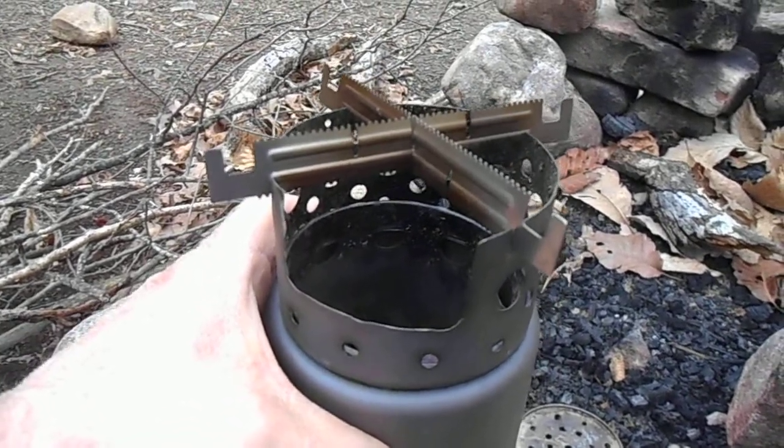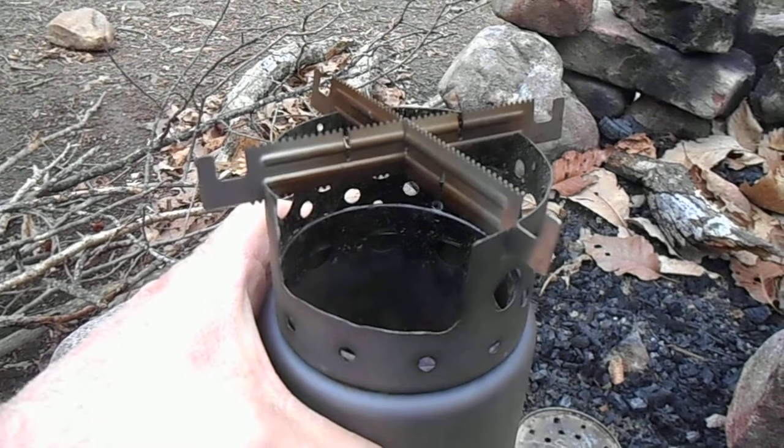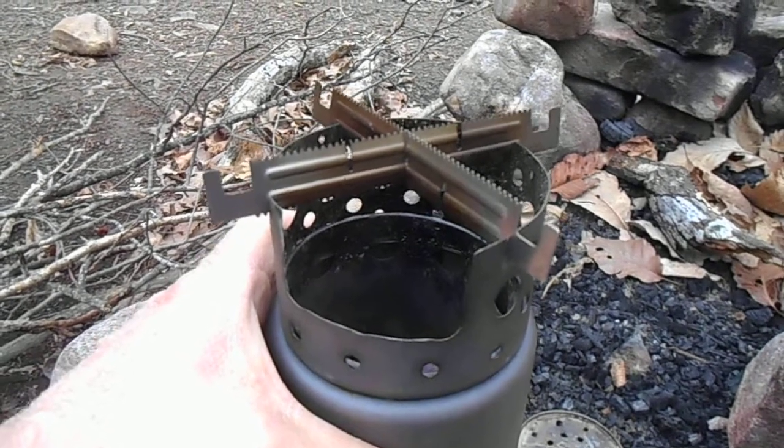I'll get this fired up and show you how it looks as it's going. All right, see you on the trail. Bye-bye.